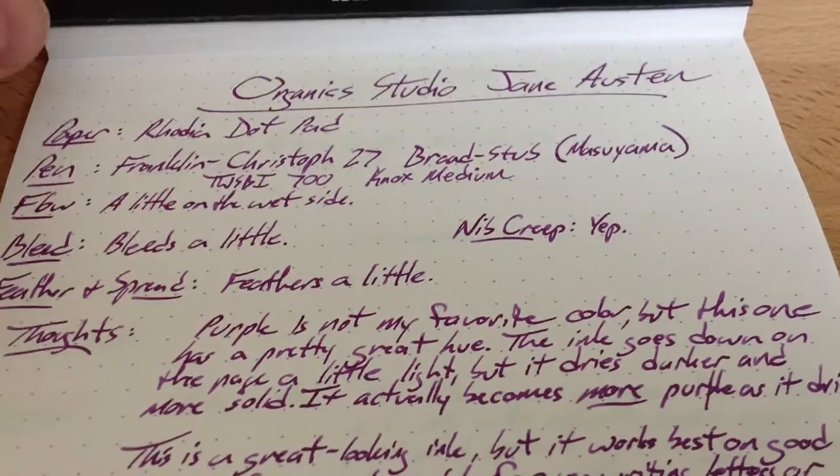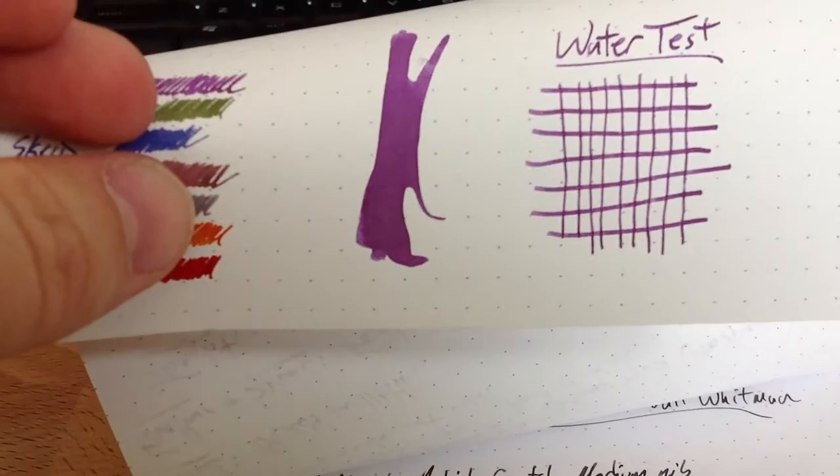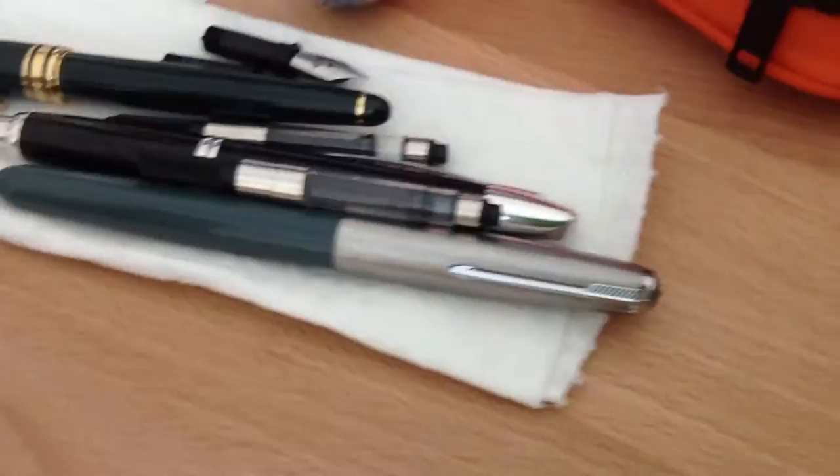This ink is a little bit on the wet side. It does bleed a little bit through paper, but not on this paper, as you can see. Even the swatch I put on there with the knife smear — which is a great color — didn't really bleed through. It does have a little bit of an issue with nib creep, so if that's something that bothers you, wipe your nib off a lot, I guess. It doesn't bother me at all — it lets me remember what ink is in my pen. I have a lot of pens just kind of sitting around.